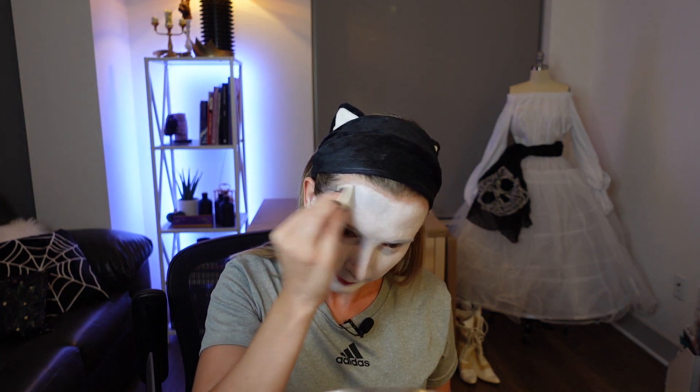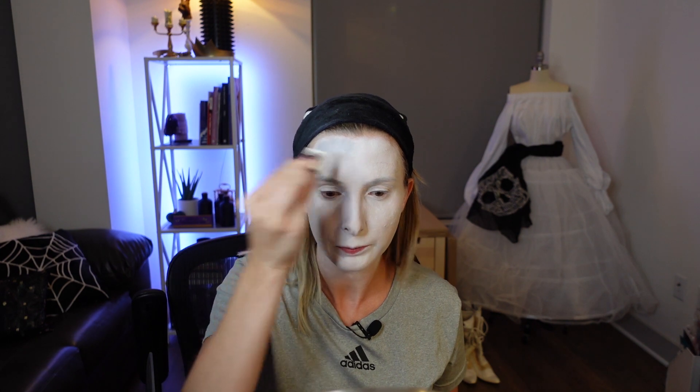With the white base done, I'm going to start doing some normal contouring around the face to make it look more sunken. I'm going to go in with a light gray color around the forehead, underneath the cheekbones, maybe a little bit at the jawline and down the side of the nose. You can always go light and then build the color in. Then once I've placed some of that color, I'm going to go back in with my white sponge and blend that out.